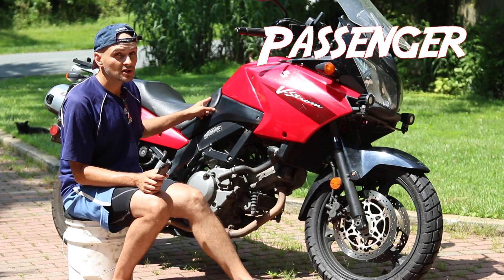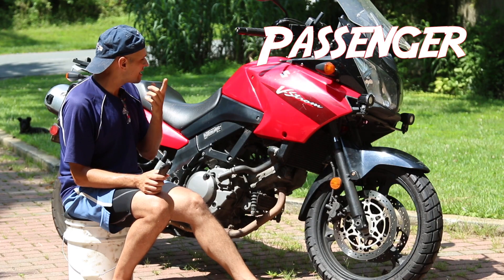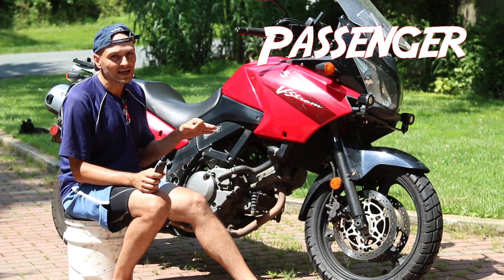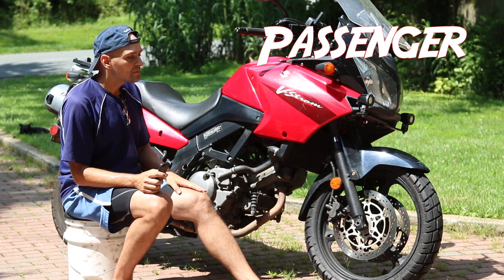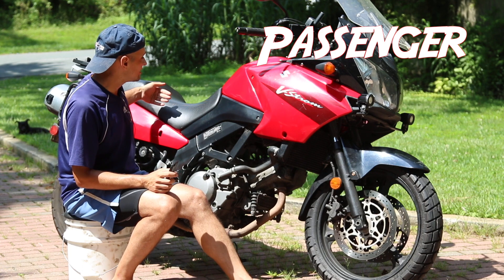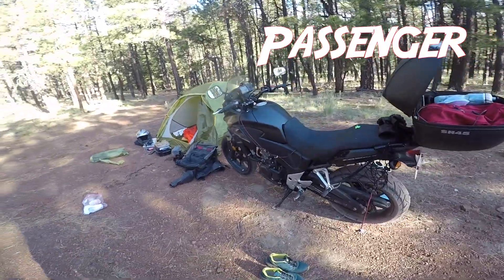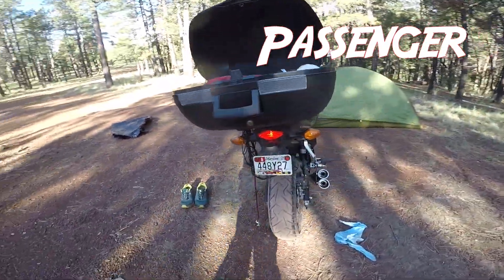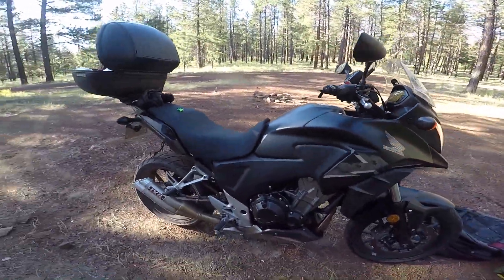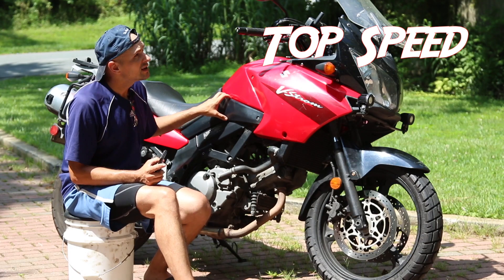I took the V-Strom cross country and picked up a passenger in Utah and rode with her to DC. It's not a great passenger bike, but the CB500 is not better at all for passengers. The V-Strom has a wide back seat which helps both passenger and driver. The CB500 is worse — the seat is narrower, it's a very small and narrow bike. So the V-Strom is the better passenger bike.